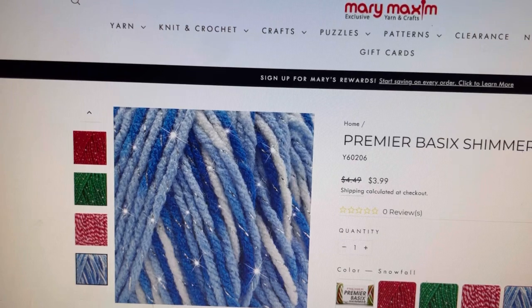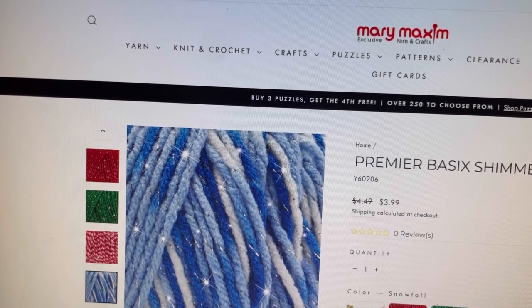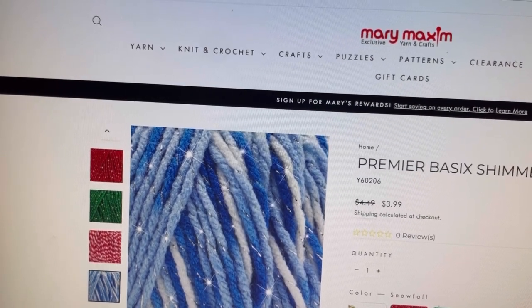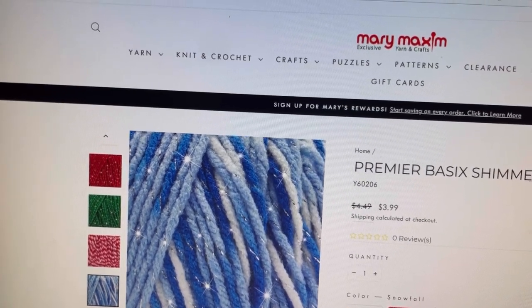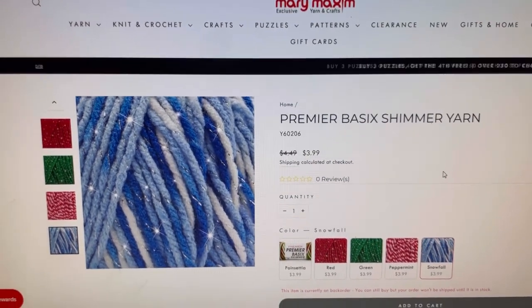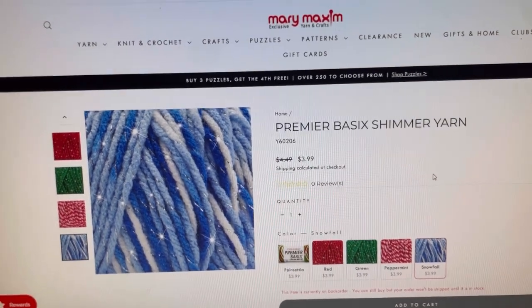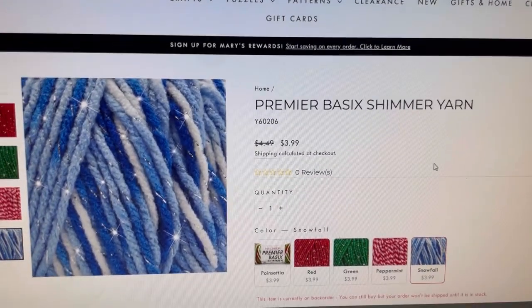There is a free shipping code for $39 or more until October 1st, 2023. The code is FS39, expires October 1st, 2023. So feel free to use that code.